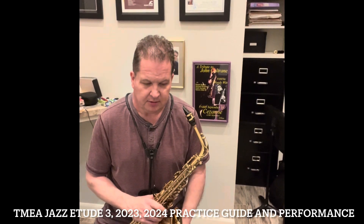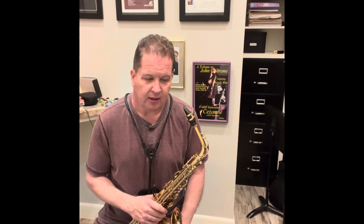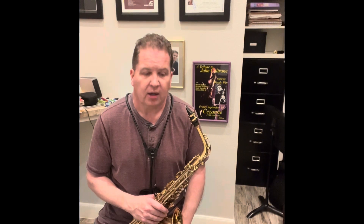We've come to the last guide for the TMEA Jazz Saxophone Etudes for 2023-2024. This is Saxophone Etude 3.